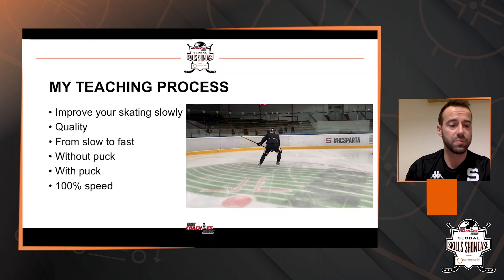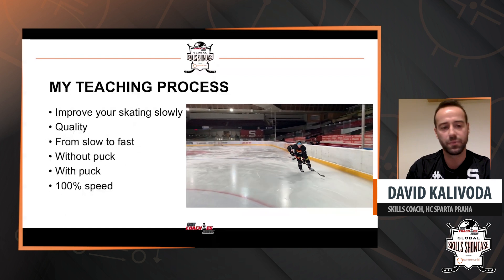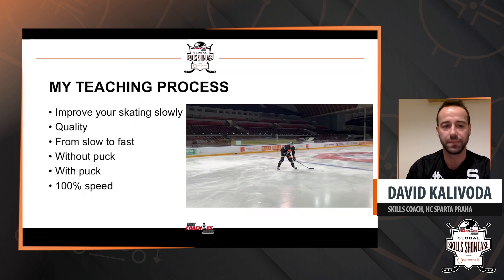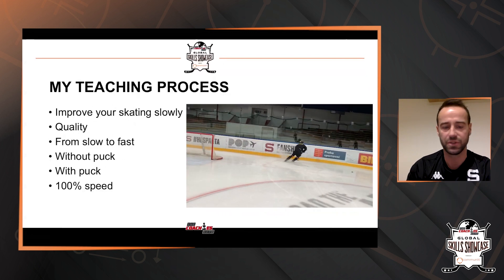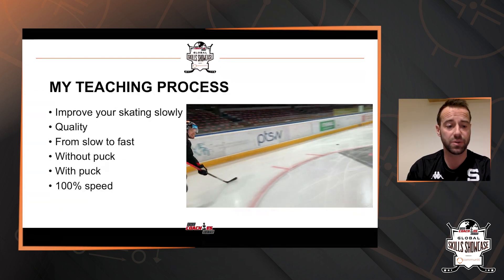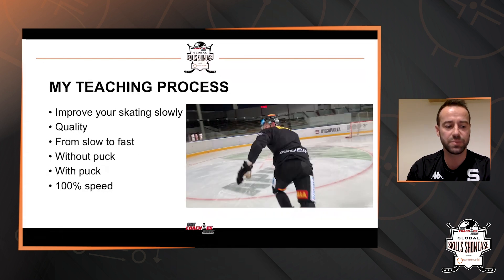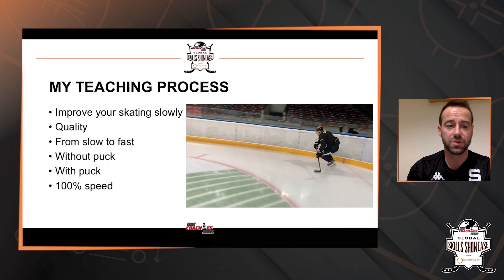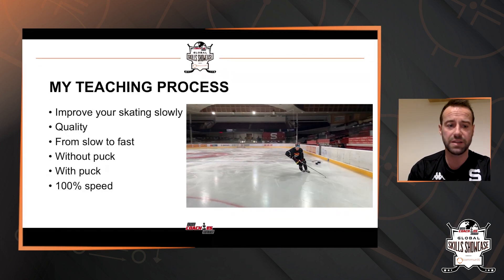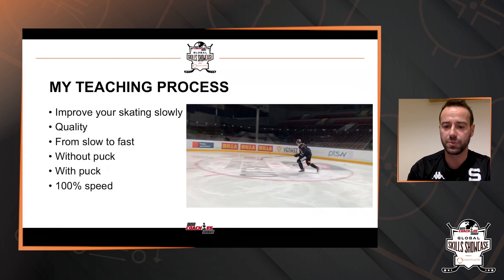Everybody should start improving their skating slowly and put a premium on quality. Always start slowly and gradually speed up. I prefer to start without the puck and add the puck when I feel confident, or at 100% speed with the puck. So start from slow to fast without the puck, and after that at 100% speed with the puck.